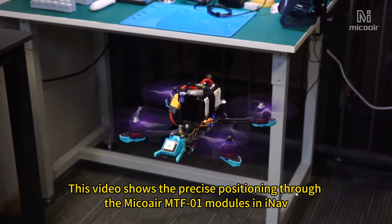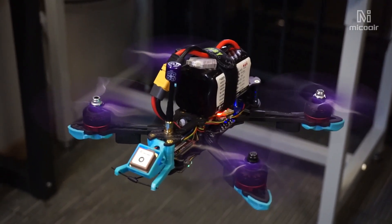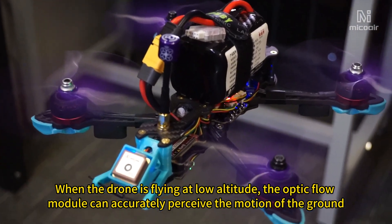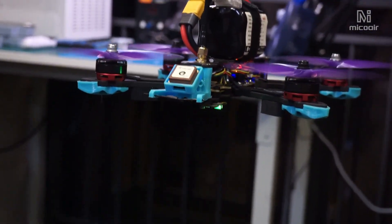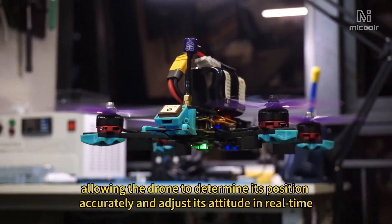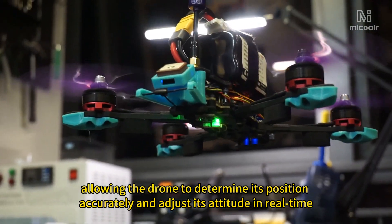This video shows the precise positioning through the MicroMTF-01 modules in INAV. When the drone is flying at low altitude, the optic flow module can accurately perceive the motion of the ground. It can identify and track features on the ground, allowing the drone to determine its position accurately and adjust its attitude in real time.